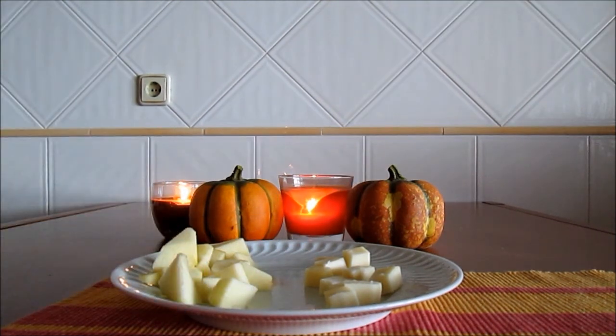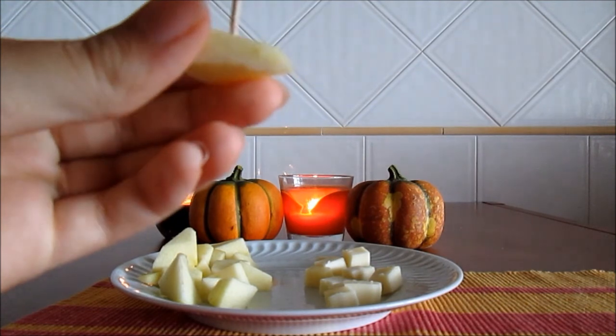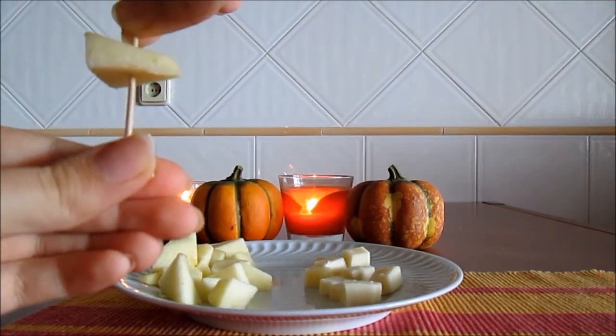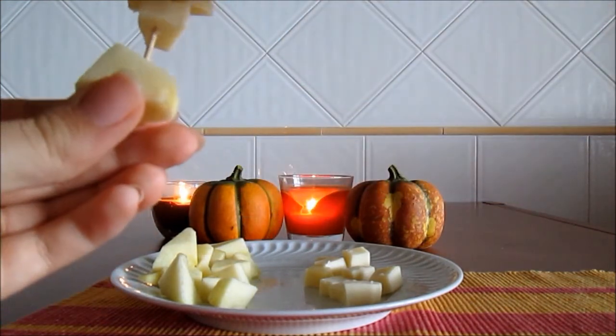Stick an apple cube onto the far end of the toothpick. Then add a cube of cheese. Then a cube of apple. And then a cube of cheese again.